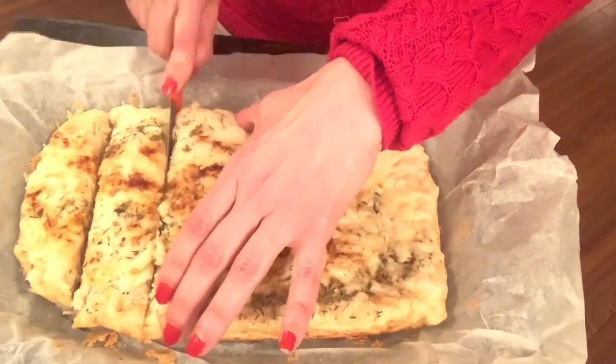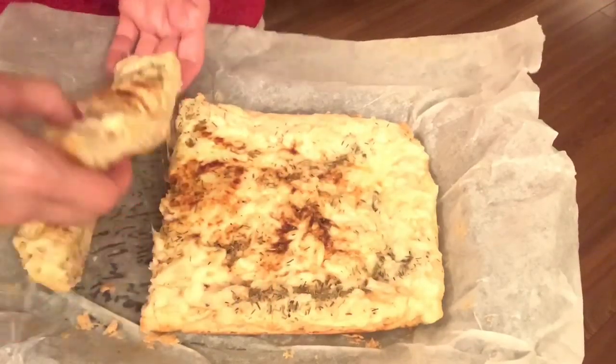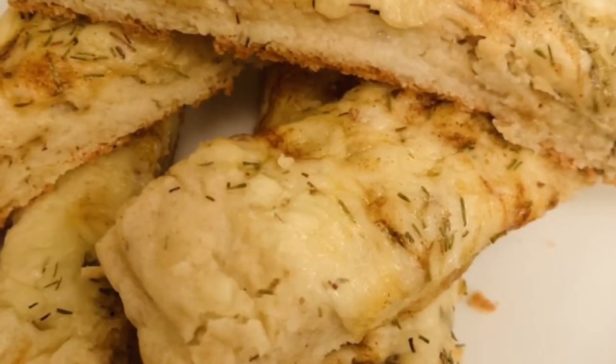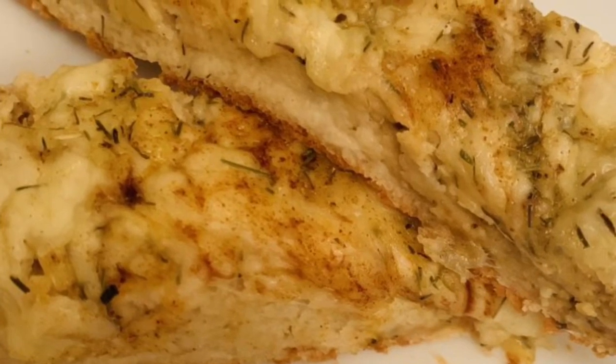Here it is out of the oven — absolutely yummy! Let me cut a slice and show you. Look at that — fluffy, light, and spongy! You can also toast this later. It is absolutely an amazing recipe — do try it! Lots of love, bye!